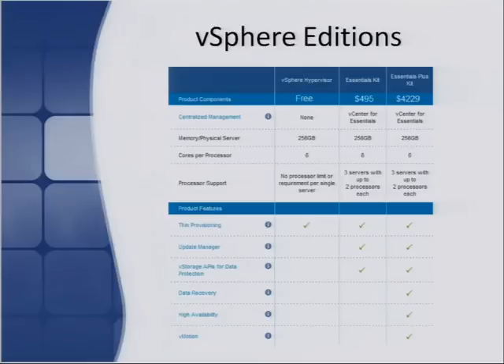The next option is the Essentials Kit — at around $495 at time of writing, you get a little more, such as the vStorage APIs and Update Manager, but you don't get a huge amount more than the vSphere Hypervisor. The real value-add is with the Essentials Plus Kit, which comes with a larger price tag but offers high availability, vMotion, and other features. It's quite a nice package for the SMB space. The licensing model has changed recently, so definitely do your homework and check with people who know about it.